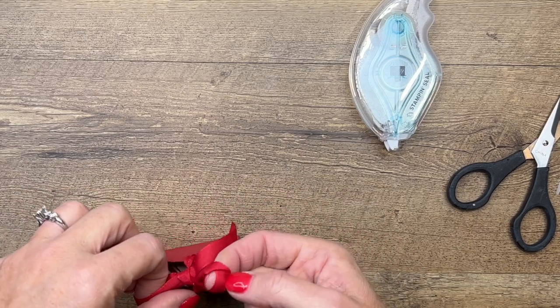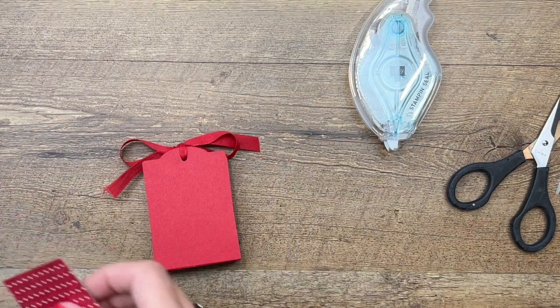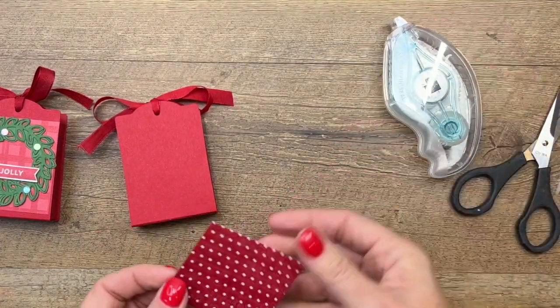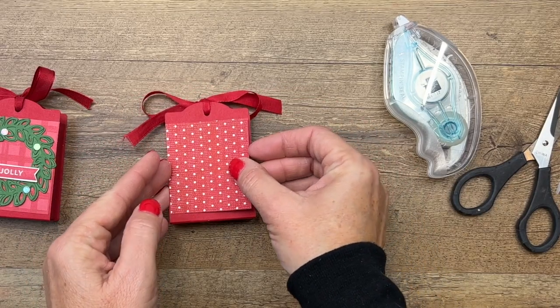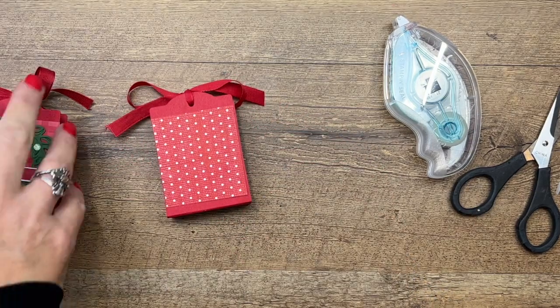Now let's decorate the front. I used the Gingham Cottage paper on my sample, but I'm almost out of that so I'm switching over to my Sweet Candy Cane Designer Series Paper. This is a great way to use up your Christmas paper making treats using different papers.